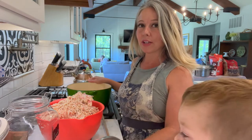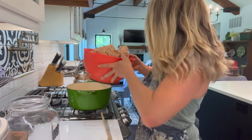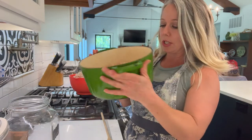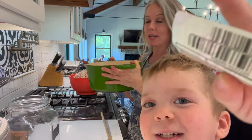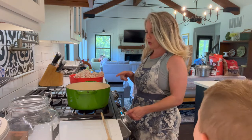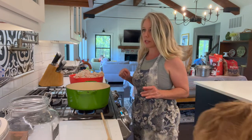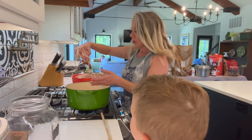Hey everybody, it's Stephanie from the blog The Farmhouse Mom. Today we are going to render some beef suet into fat. We have our beef suet that we got from our half cow. I'm going to use my Cuisinart cast-iron ceramic pot and we will start with a very low heat — as low as you can go.